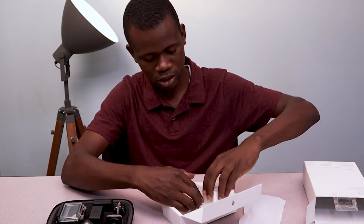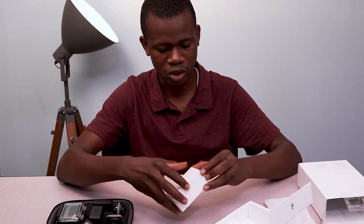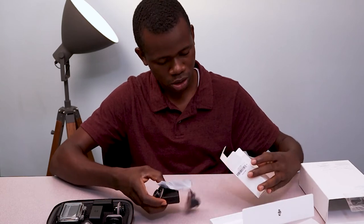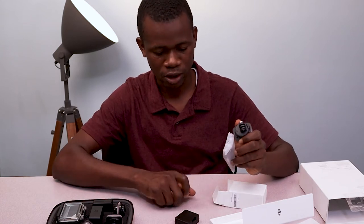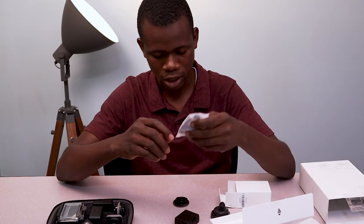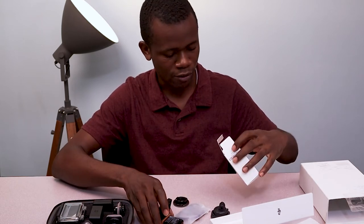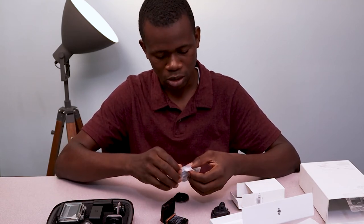I'm sure there should be a battery somewhere here, and then some other accessories. So this should contain a battery. And this is also an adhesive mount — we have the flat one as well as the curved one. We also have a Type-C cable here, as well as the battery case. So this is another battery for the Osmo Action.